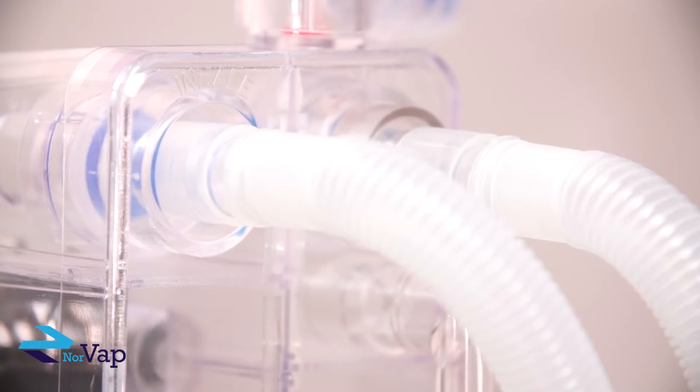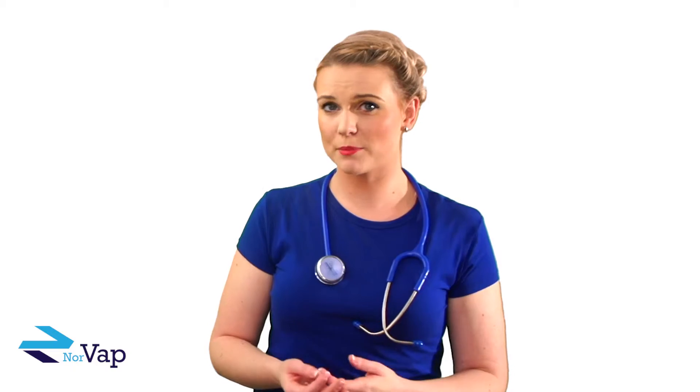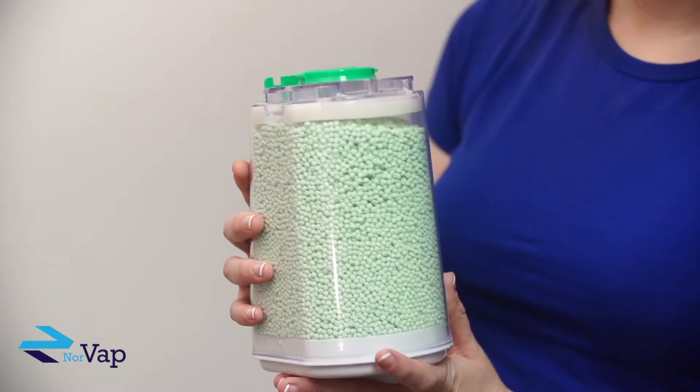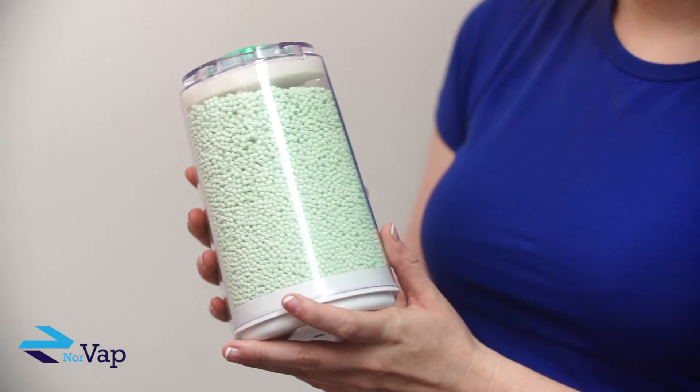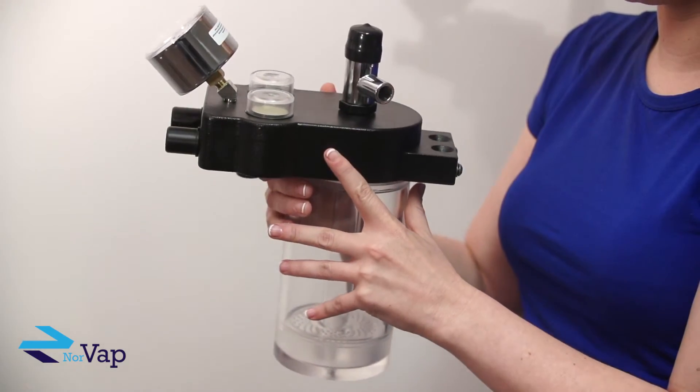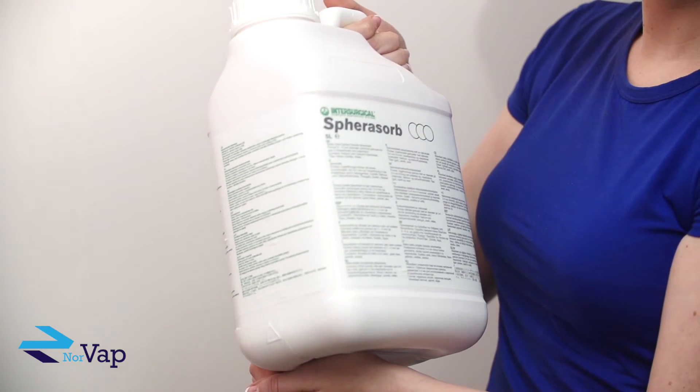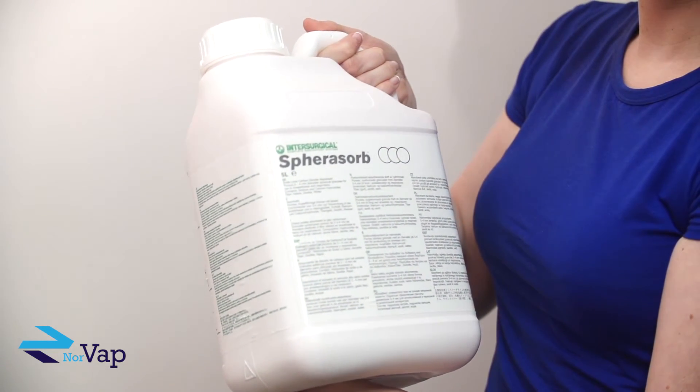Many anaesthesia breathing circuits require the use of chemical absorbent to filter out CO2. The absorbent comes in a granular form and can either be disposable, such as this one, or reusable, as this example here, which is refilled with these granules. The granules need to be checked before each use.